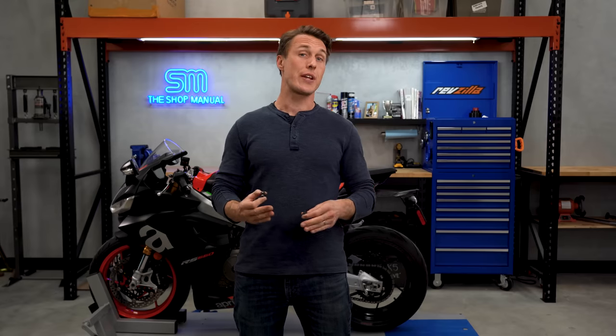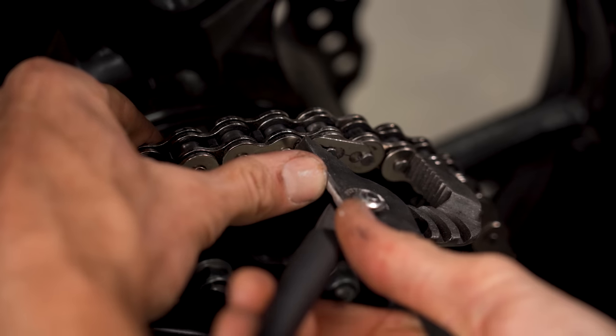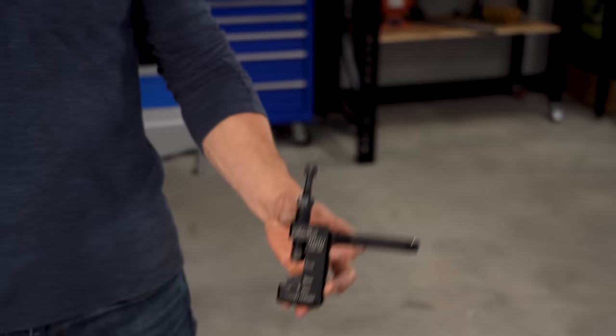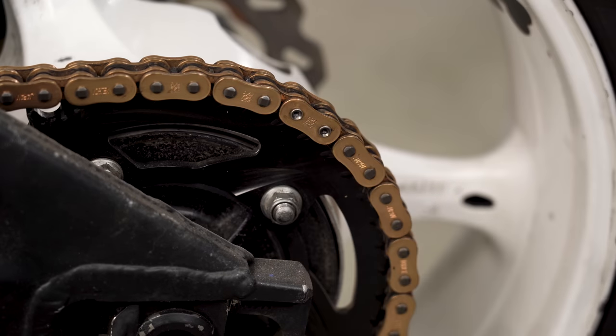Now for the master link, which is what's going to tie your new chain together. It's something a lot of people overlook. While your new chain will likely come with a master link, it might be a clip type or a rivet type. Clip type links are easy to install and don't require any special tools beyond some pliers, but they're not as secure as rivet links since the clip can pop off. Rivet links need a special tool to press the side plate on and mushroom the ends of the link pins, which makes it a very secure, very permanent installation. You can use the chain breaker to remove your old chain as well as remove links from a long chain, so I think it's worth investing in.